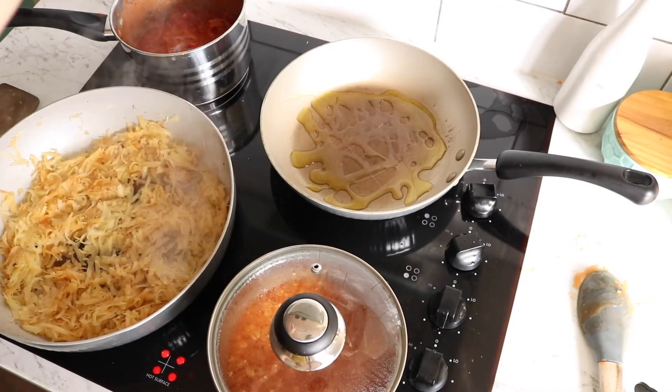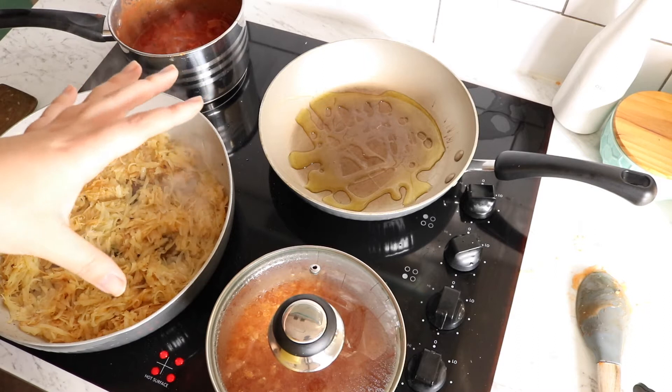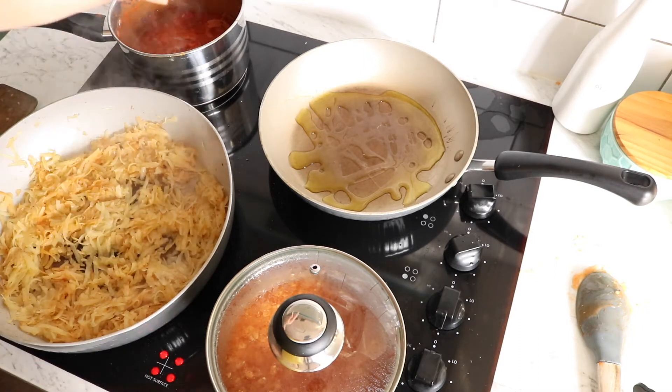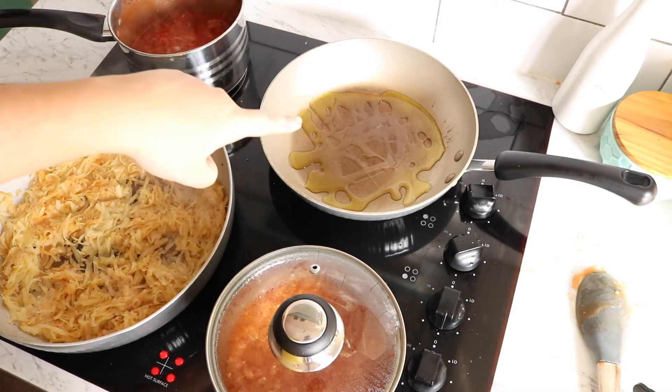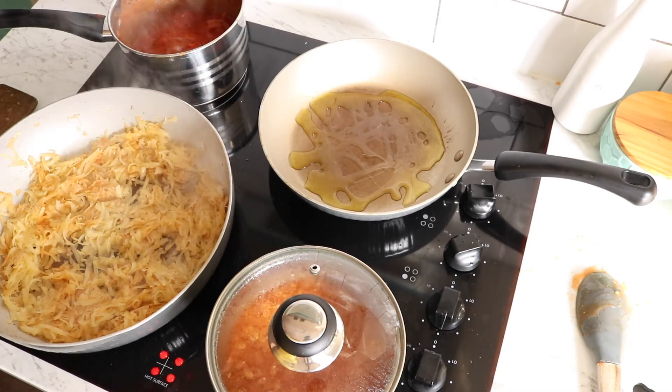I've got a new pan with some oil heating up. I like quite a bit of oil when I do my eggs, but I definitely don't like to deep fry or shallow fry them. It's going to go to a medium-high heat, and once it gets nice and hot that's when I'll crack in my egg. A lot of people like to cook their eggs on a cooler temperature — I like to do it really hot, really quick.